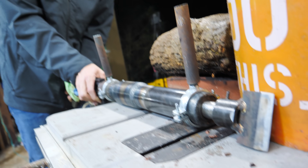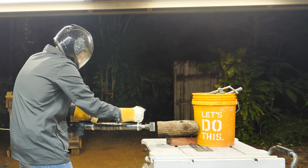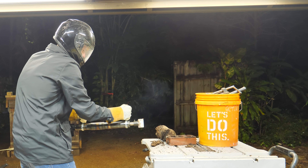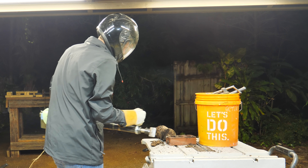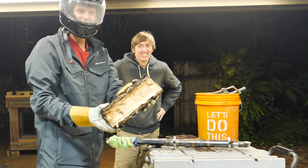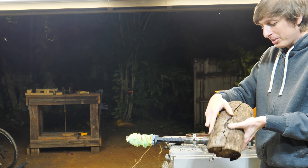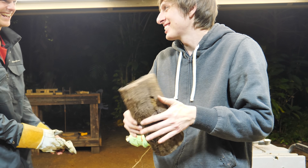Now Steven is going to try splitting this log with the axe attachment. We'll see if this works. Three, two, one. Whoo! That worked beautifully! Look at that beautifully split log — perfect for your Christmas or campfire. I love it when something actually just works like this.